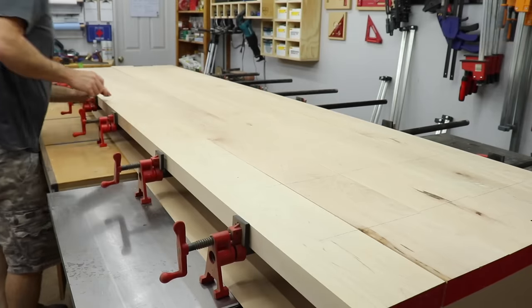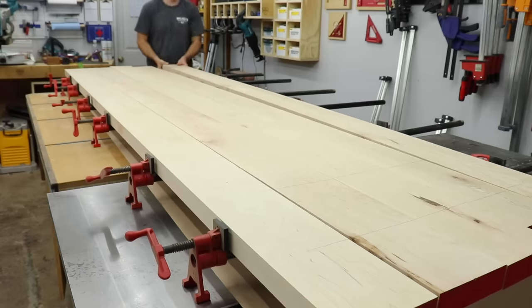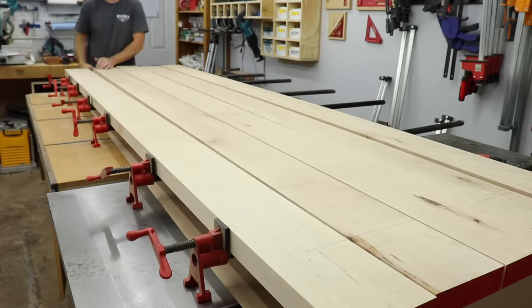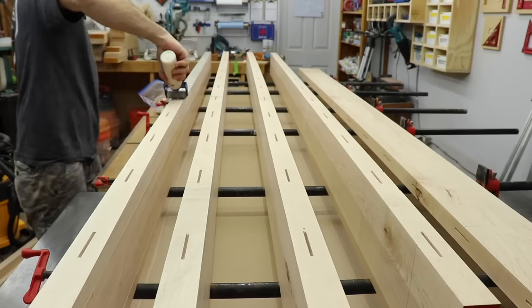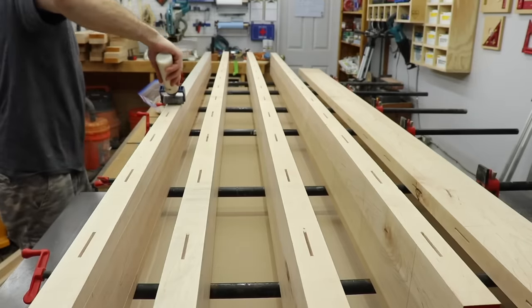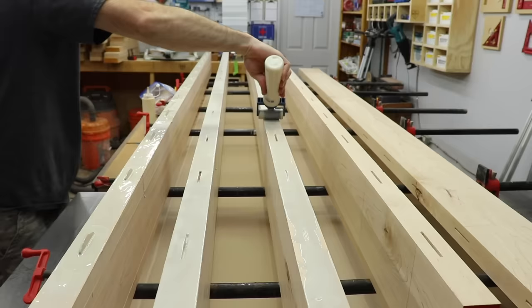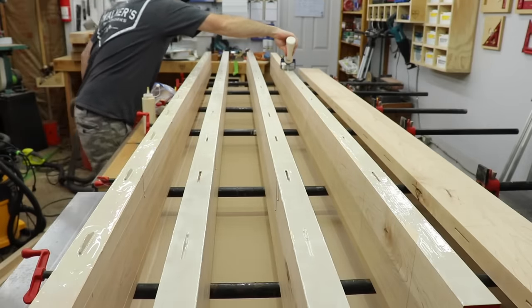Once I had all the slots cut I laid the boards back out in order on the clamps and got them all lined up. Starting at one edge I stood each board up to expose the edge and biscuit slot where my glue will go — leave the last one laying down though, it doesn't need glue. I've been experimenting with this roller attachment on a glue bottle from Rockler. It seems to work really well and spreads the glue out evenly. I'll leave a link to it and all the other tools I use in the description below.